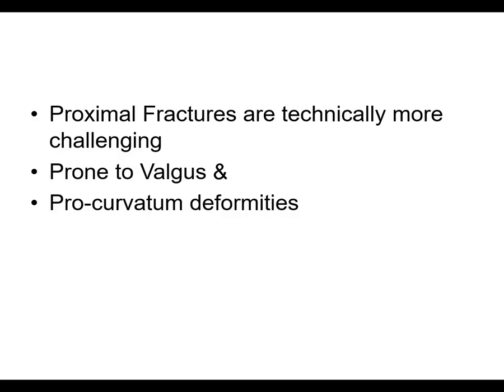Proximal tibial fractures are prone to valgus and varus deformities — more often valgus — and definitely procurvatum deformities, where you have either translation or apex anterior angulation.